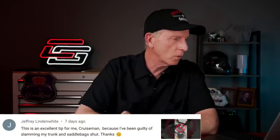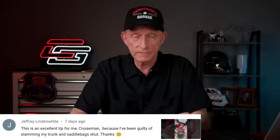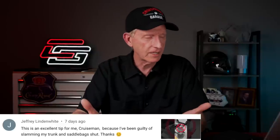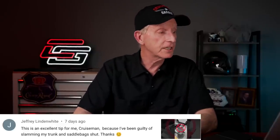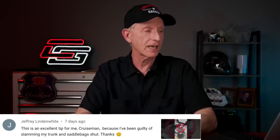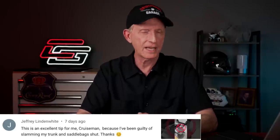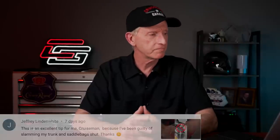This comment is from Jeffrey Lindenwhite — he got into my Shorts. He said this is an excellent tip for him because he's been guilty of slamming his trunk and saddlebag shut. I did a short video on why you shouldn't do that and how to properly close your trunk and saddlebag. Jeffrey, thanks for that comment.